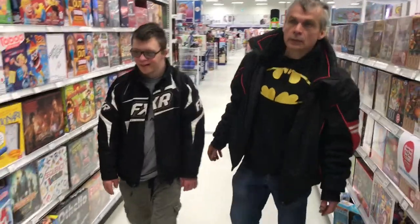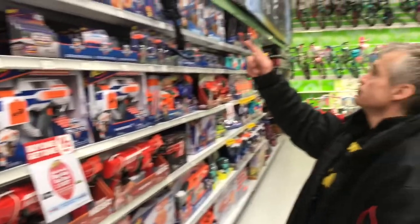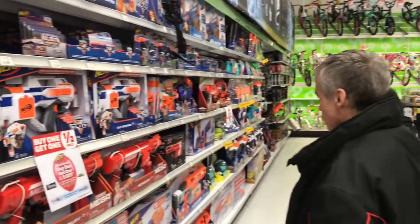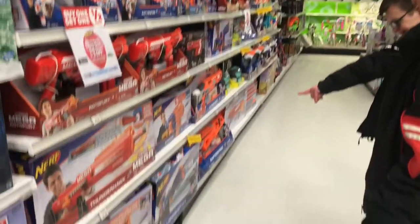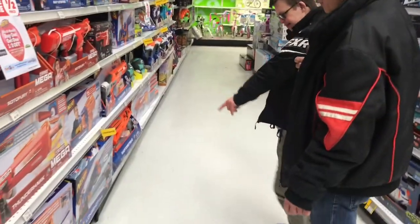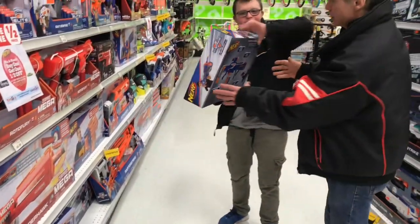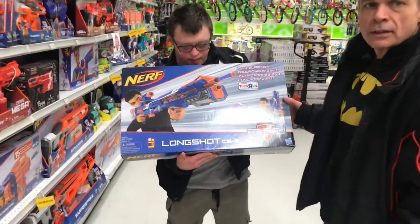Alright, let's have a look here. Here's the Nerfs. You see the one you want? That one. Well, let's take it. There you are, YouTube — it's the Longshot CS6.